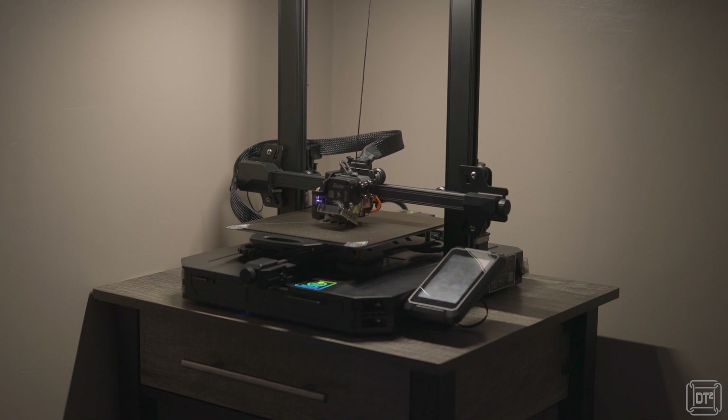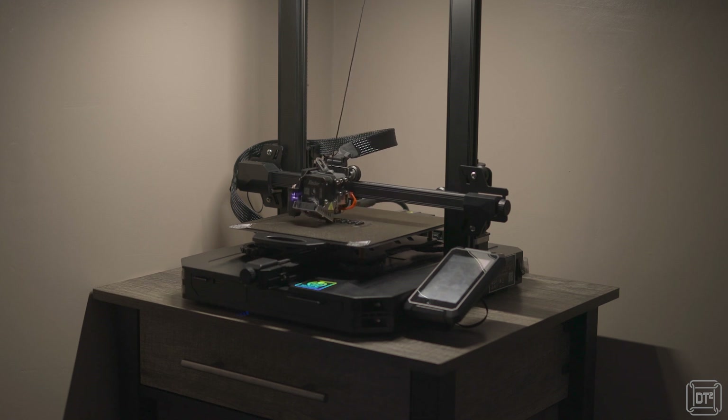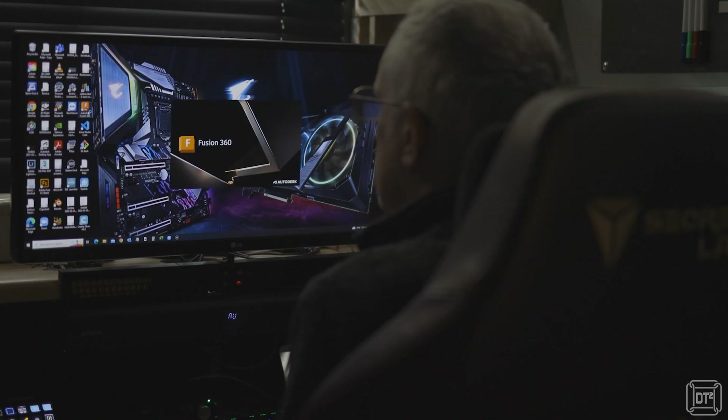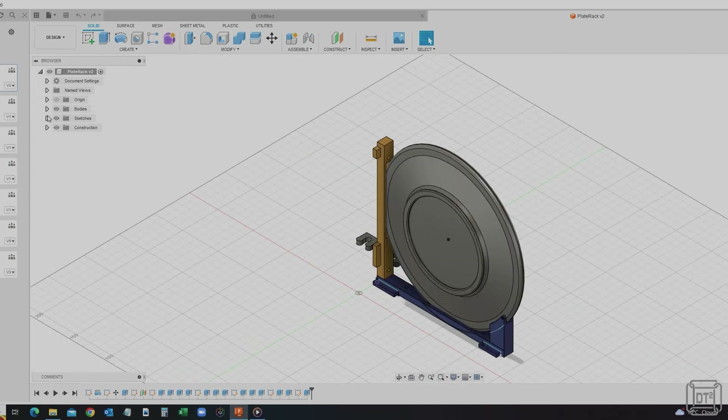Those of you that watch this channel will know that I've recently purchased a 3D printer with the purpose of solving little engineering problems just like this. Intent on making my own solution, I fired up Fusion 360 design software and set about designing my own.